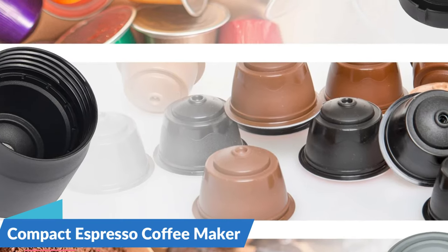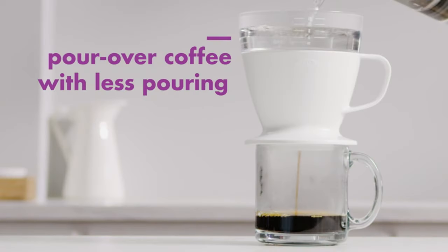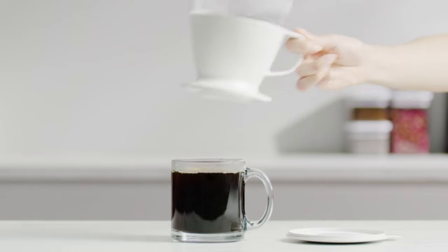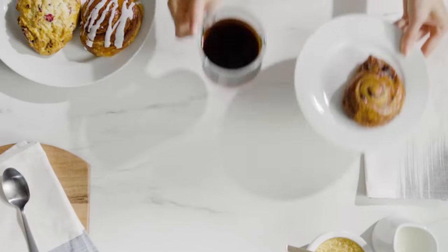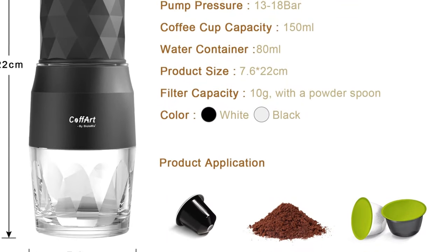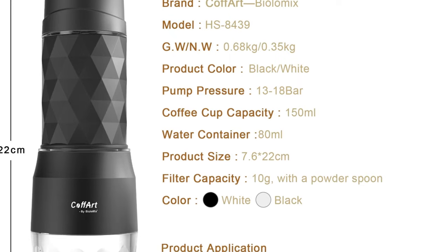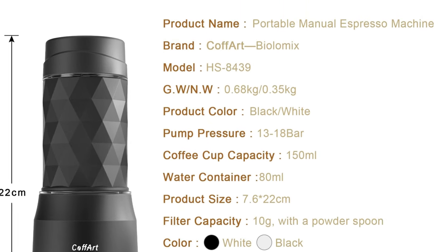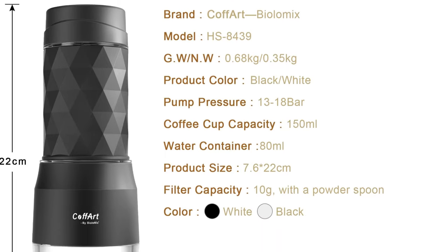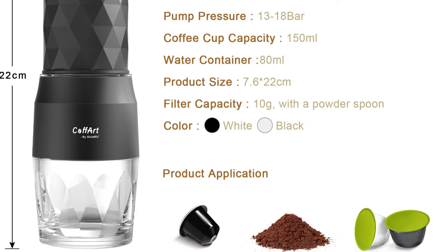Compact espresso coffee maker — ideal for travel and picnics. Designed with the modern traveler and outdoor enthusiast in mind, the Biolomix Portable Coffee Maker boasts a compact form factor. Its portable design makes it an ideal companion for travel, picnics, and any on-the-go coffee cravings. Say goodbye to subpar coffee during your adventures. Tailored for intimate coffee moments, the Biolomix has a capacity suitable for fewer than 5 cups.